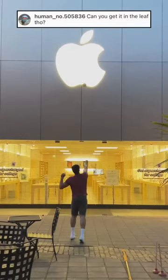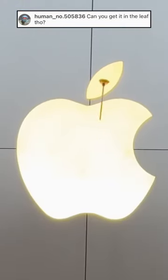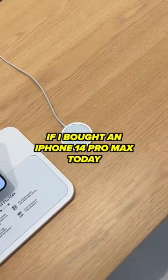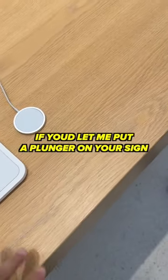It's time to put a plunger on the leaf of the Apple sign. It requires tremendous accuracy, so I need to get permission from an Apple employee. I was going to ask you: if I bought an iPhone 14 Pro Max today, would you let me put a plunger on your sign?